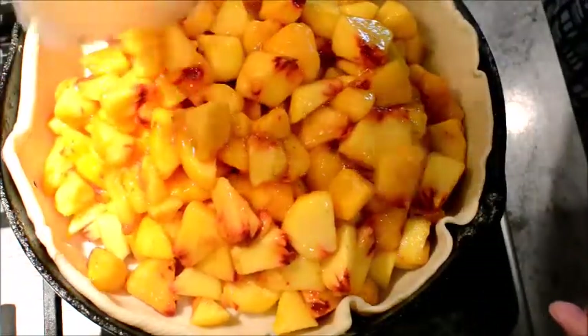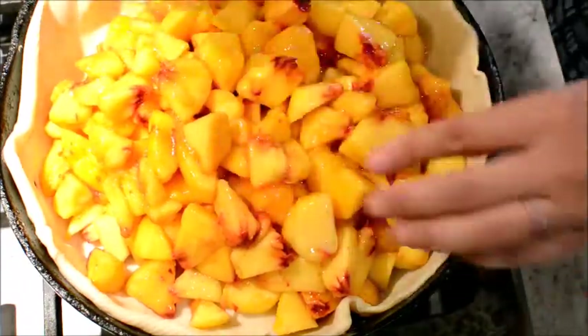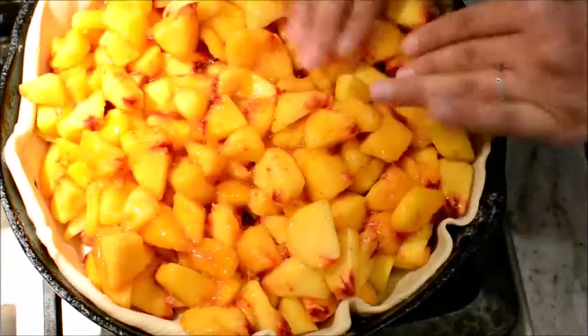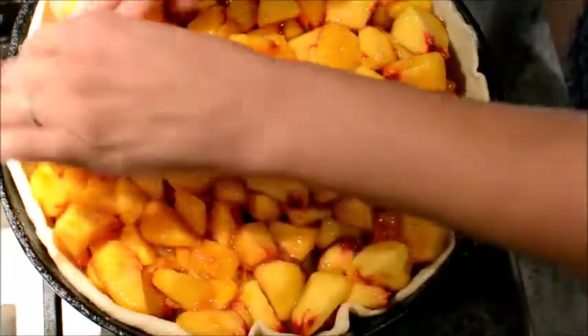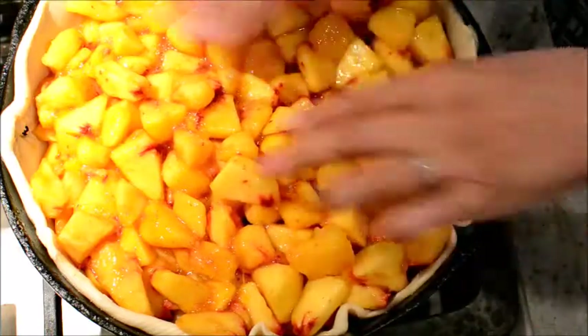Look at that — isn't it pretty? Now if you want it to fill up even more, add more peaches. But this is all I'm doing right now because I don't feel like cutting any more peaches. So this is six peaches, with the sugar and cinnamon.